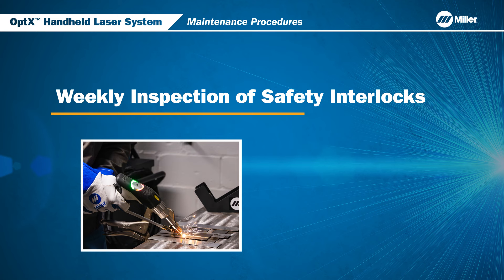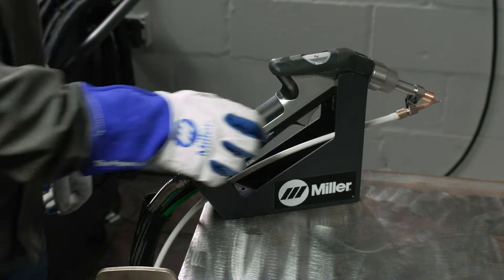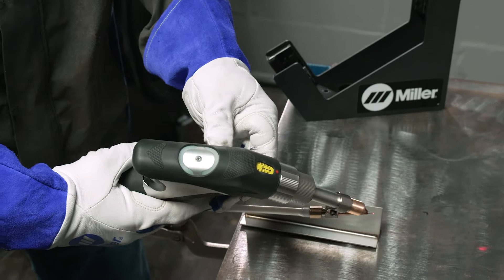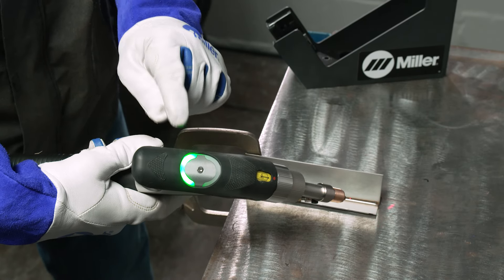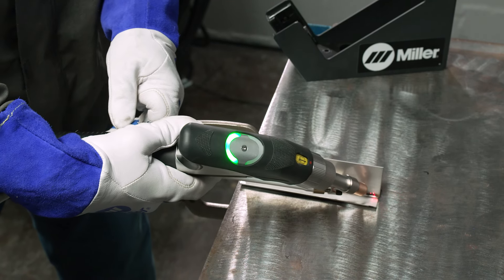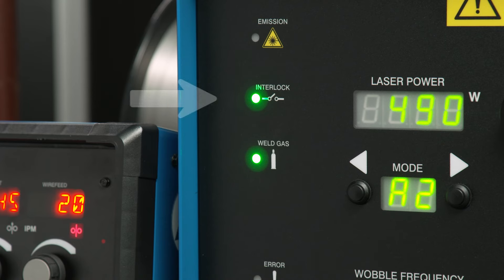Now, let's discuss the weekly inspection of the safety interlocks for optics. Prior to turning the optics on or to testing any of the interlock systems, ensure you are wearing the proper PPE. First, the gas interlock: when you press trigger one on the welding head, you should see a solid green light indicating that gas is flowing. Then, for the nozzle contact sensor, once the nozzle tip touches the workpiece surface, the interlock light on the welding head starts blinking, and you also see the interlock lights turning on on the front panel.